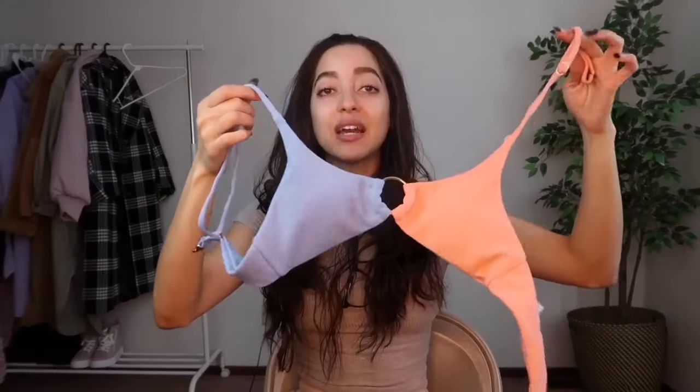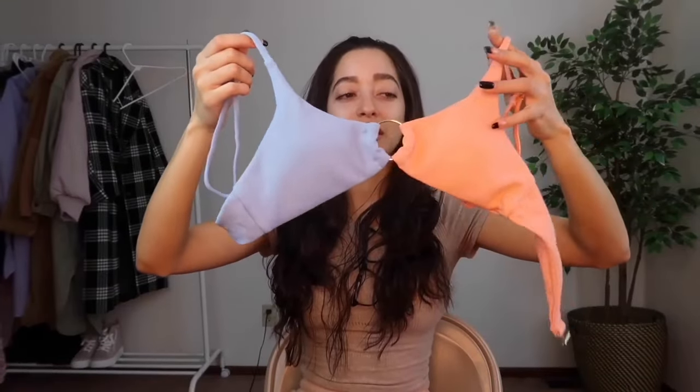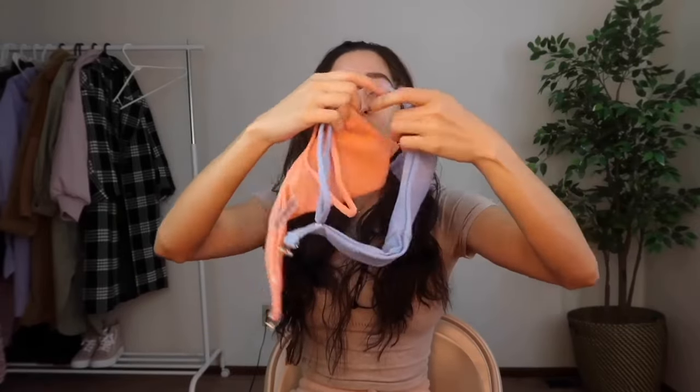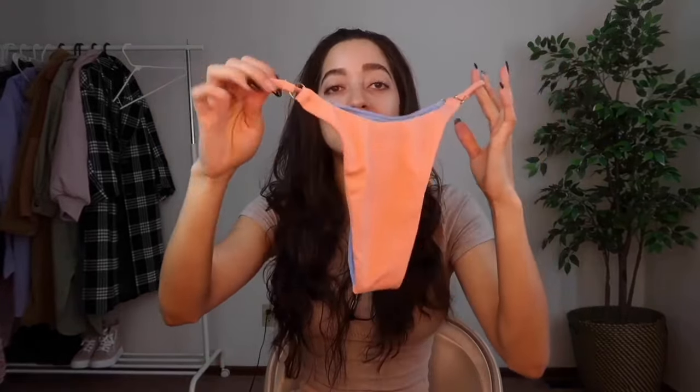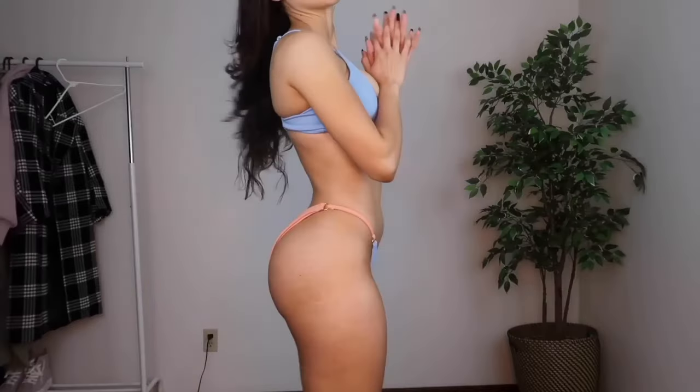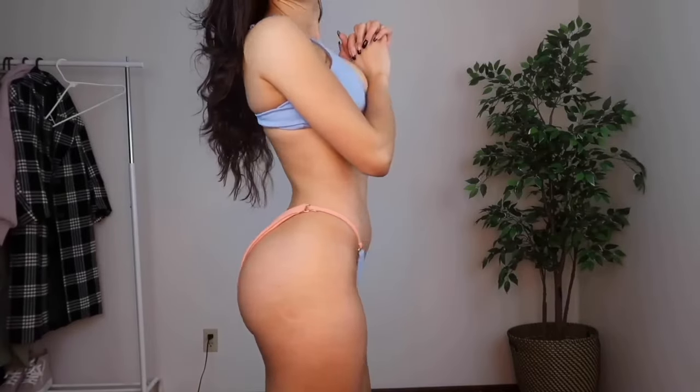Here is the next bikini — it looks a little crazy because the straps are detachable on the top, but this is the top just so you can see it fully before the try-on. The bottoms are very cute — they're two different colors, blue on one side and orange on the other. There are some cute gold accessories on both the top and the bottom.